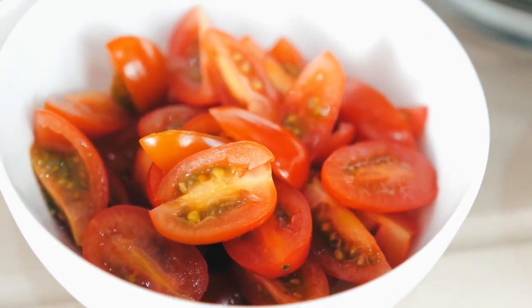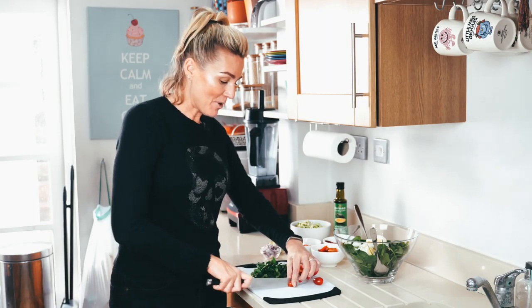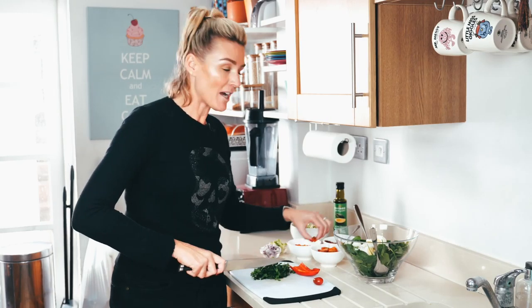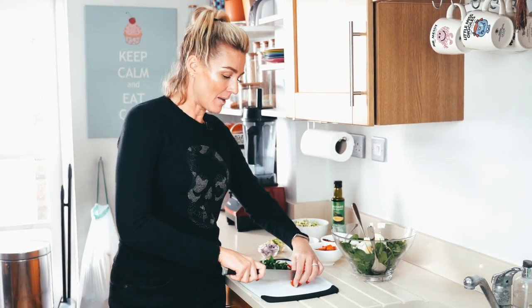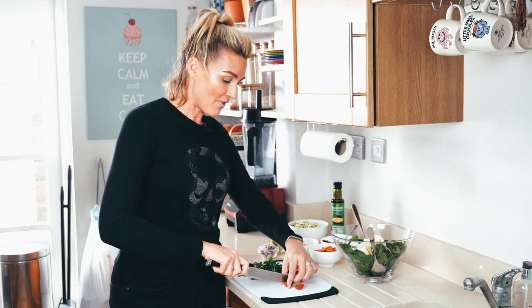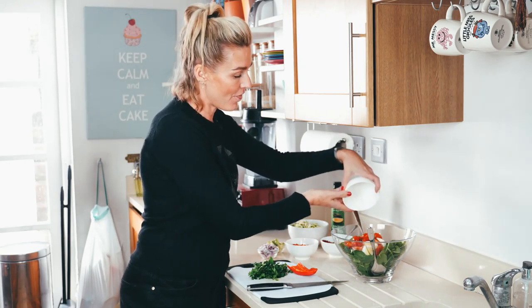Tomatoes — I've used just a small punnet of organic tomatoes. I personally like to just cut my tomatoes in quarters. I think even halves can be a bit overpowering if you have a mouthful of salad. Throw it in.